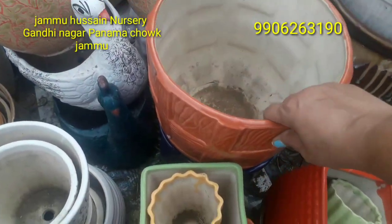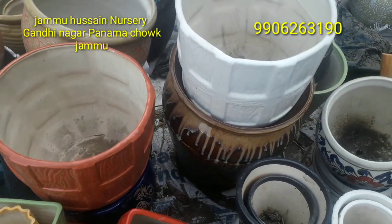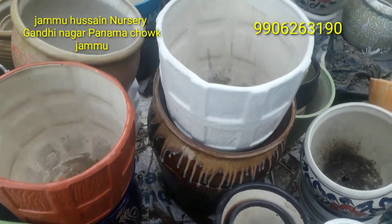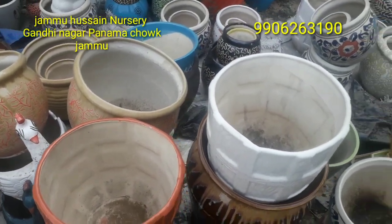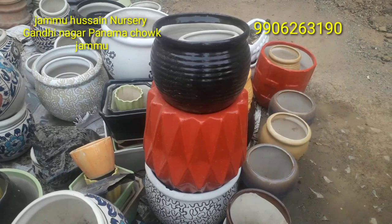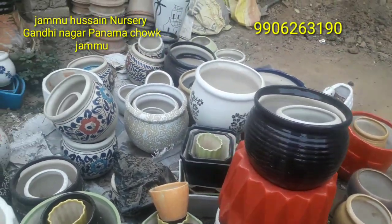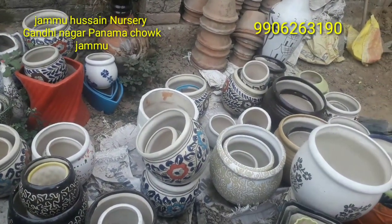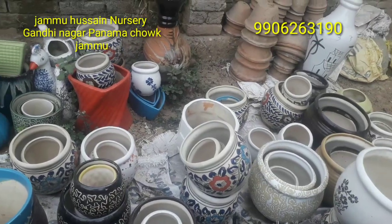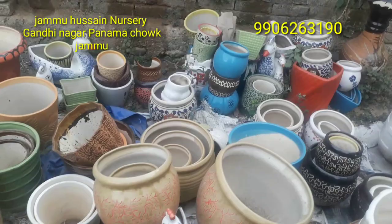Some pots are priced higher and some are more affordable. If you want something within budget, there are smaller options available. These are well-designed pots, and if you are a local customer, home delivery is also available. You can use these pots for plants as well.